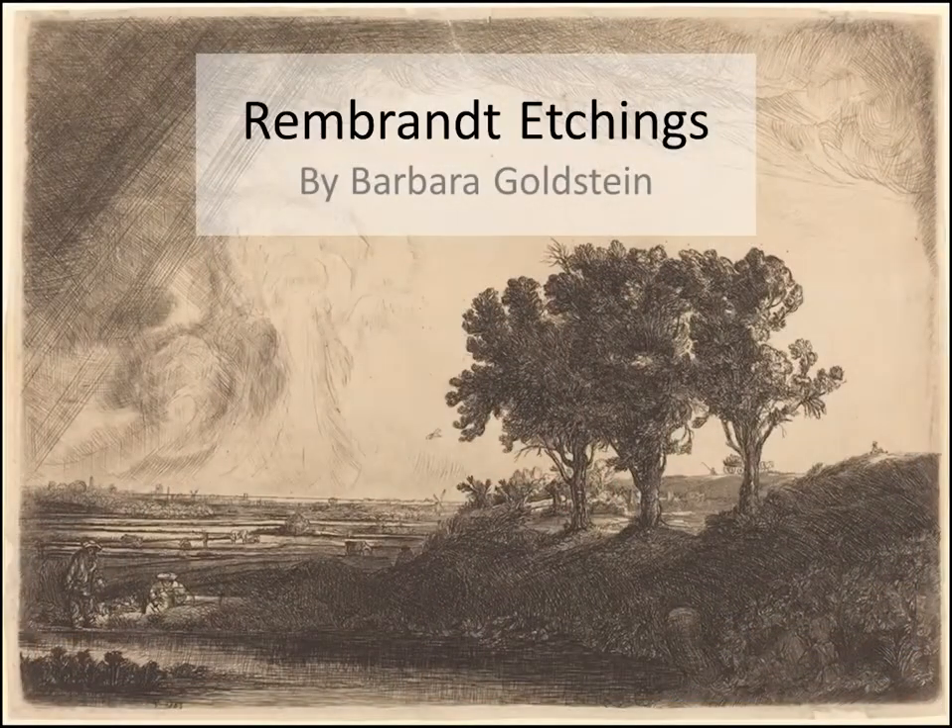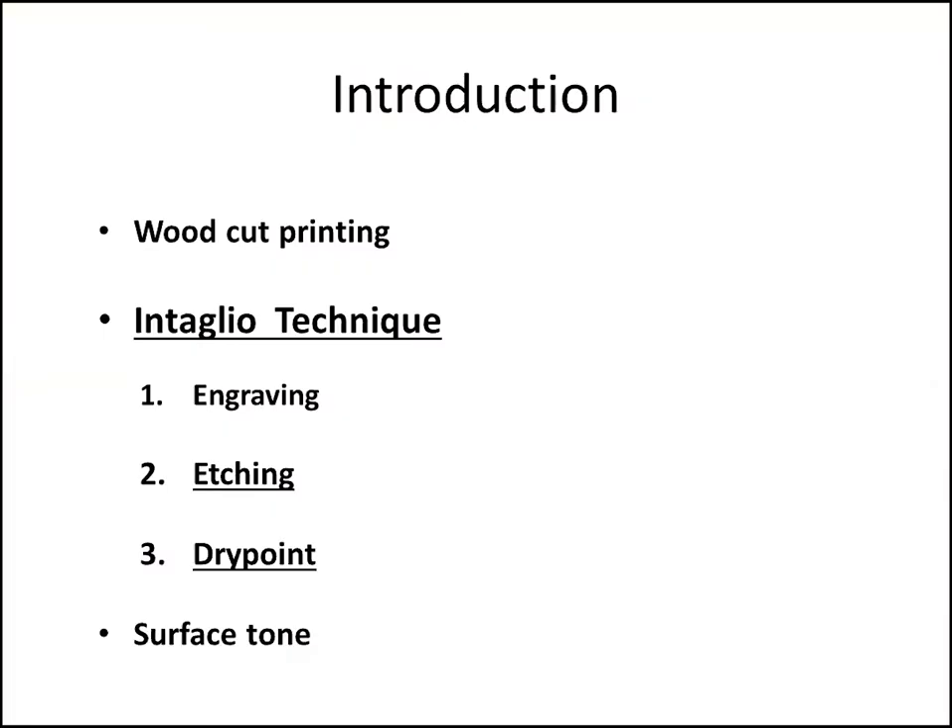Good morning everybody. I'm going to talk this morning about Rembrandt's etchings as we come to the end of the year, which was the 350th anniversary of Rembrandt's death. In his lifetime, Rembrandt was more famous for his etchings than for his paintings. Etchings are one of the several processes by which prints are made. Prints can be multiplied several times from the original because of the way they are made. I'm going to explain in this talk how some of these processes for printing differ.